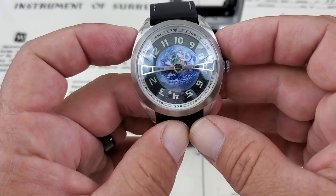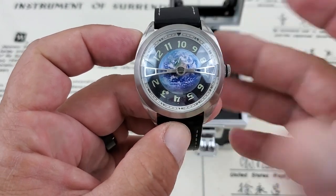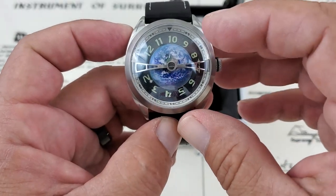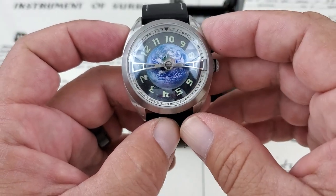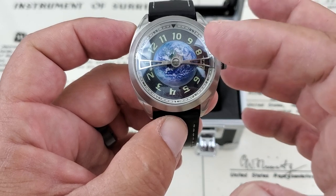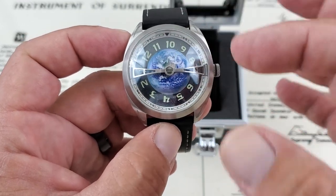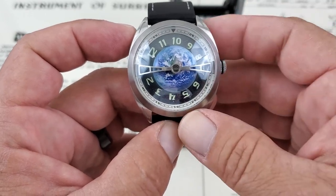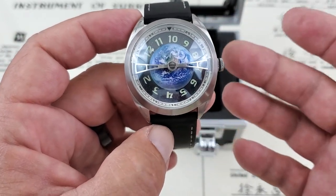So you guys can obviously tell here this is a space themed watch. This is what they wanted to go for with these watches. They're using this bridge to suspend this half globe over the dial here. This is the Earth model, so the Moon model is going to have a suspended Moon. The Sun model is going to have a red suspended Sun, each one representative of each of those different watches.